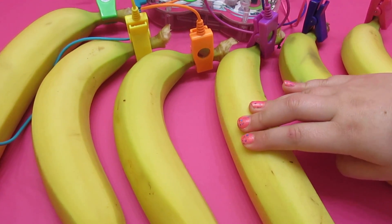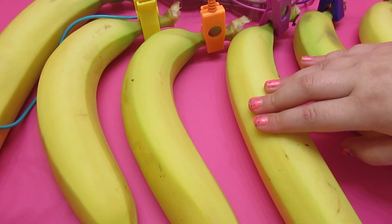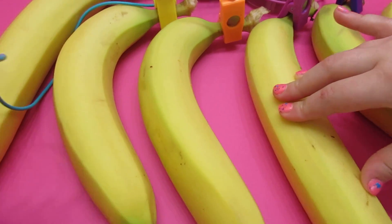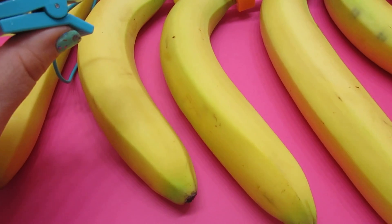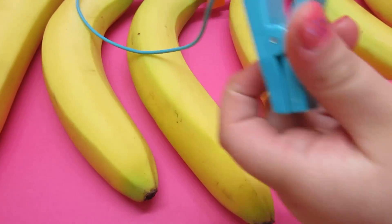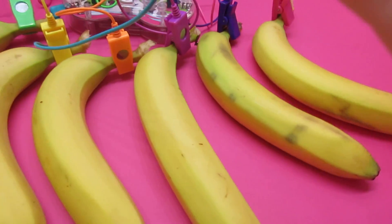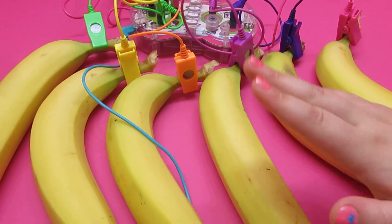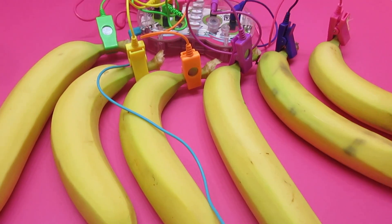Is it not playing? No. Is it not working? Why is it not working? Because you're holding the thingy — exactly. Because I'm holding the little grounder. So you have to hold it in order for the electricity to conduct through you and make you the circuit. Now it's working!